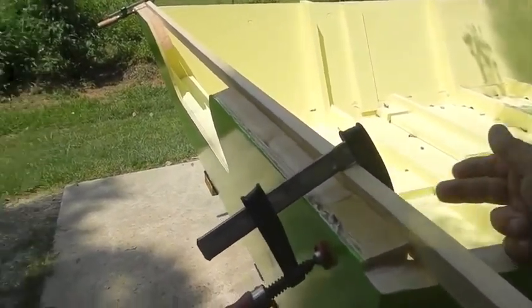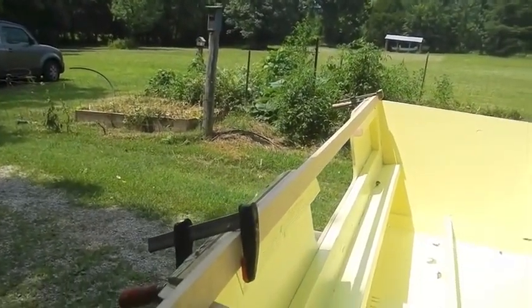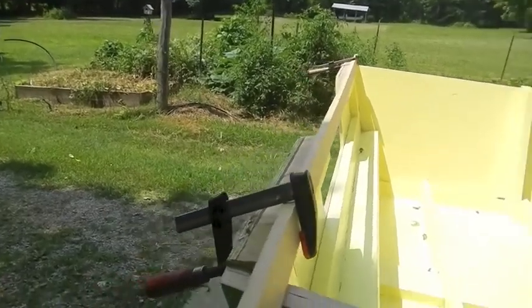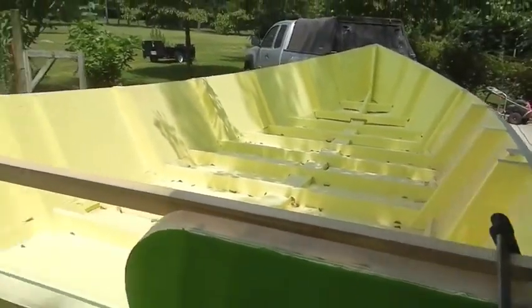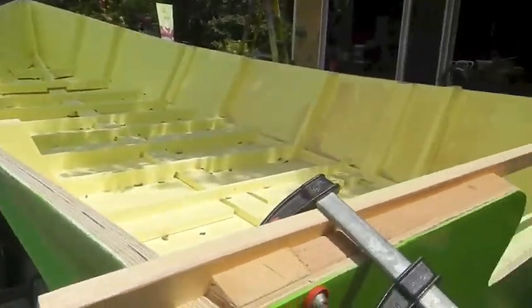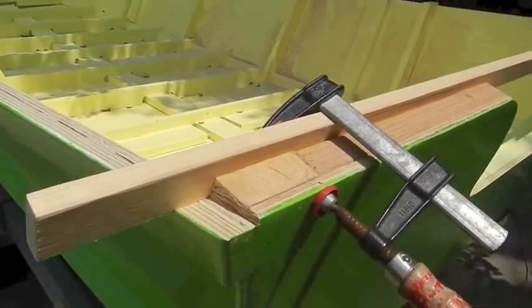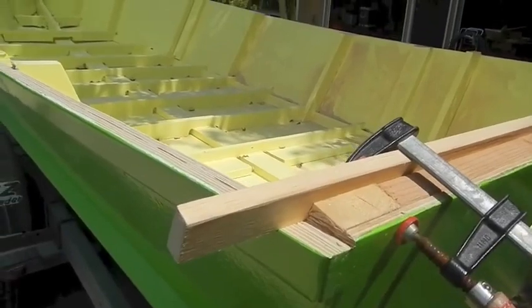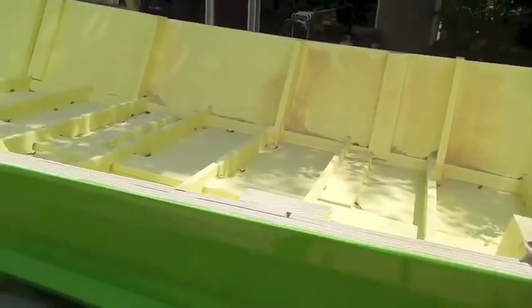So I'll clamp this board to it, draw a line all the way across there, and we're going to grind that down. I'll clamp it back here, same thing over here. I like it when I fair stuff out and the reveal's the same — that's always a good sign. Draw my line across, fair it down flat. Same with that.